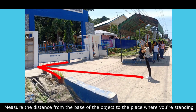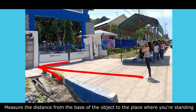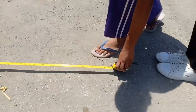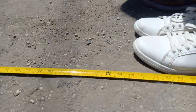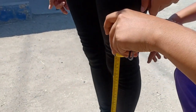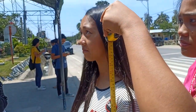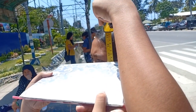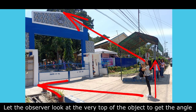Measure the distance from the base of the object to the place where you're standing. Measure the height of the eye level. Let the observer look at the very top of the object to get the angle.